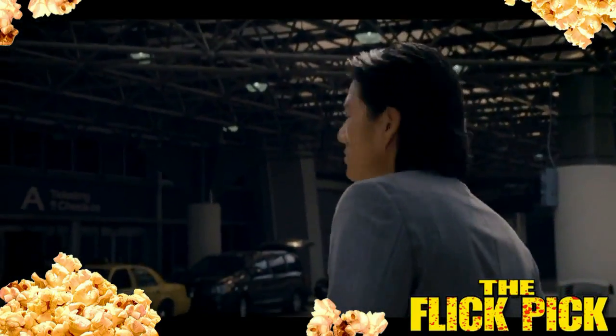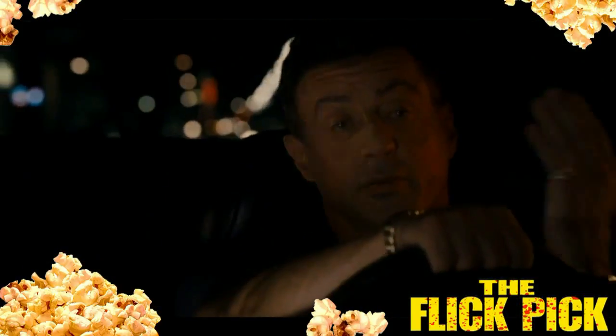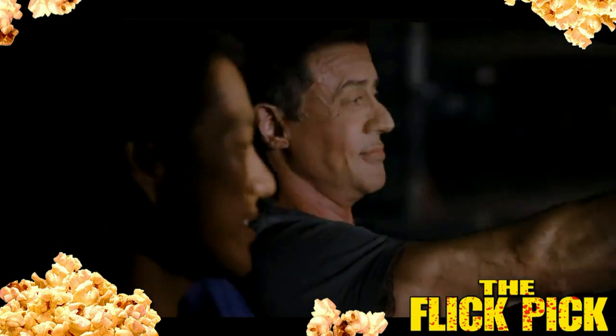Basically, this movie is about Sylvester Stallone playing an old-time hitman. Things go wrong and he eventually meets up with a cop played by the guy from the Fast and Furious movies — Sung Kang, I think. The two have to do this whole buddy-cop slash hitman thing. At times the chemistry worked, but at other times the script was just so bad that everyone's performances couldn't go much further — they were just held back by that bad script.